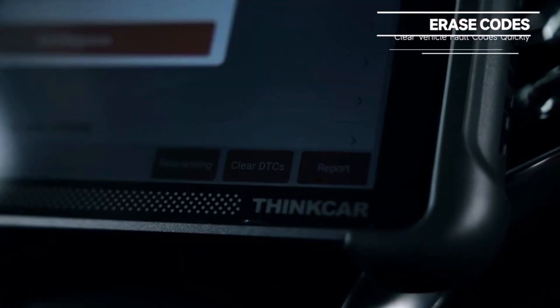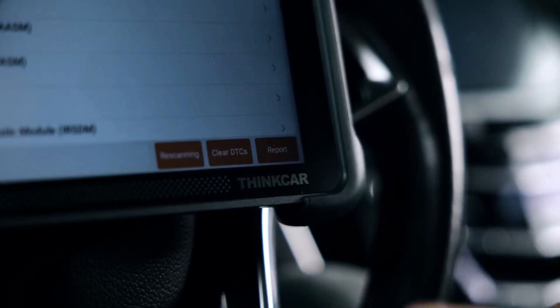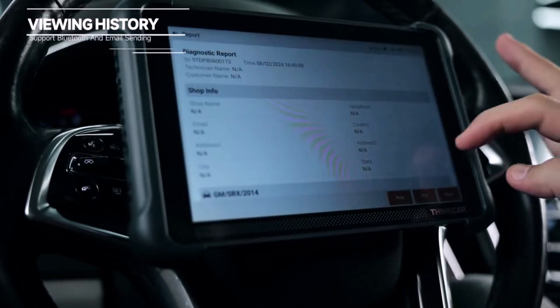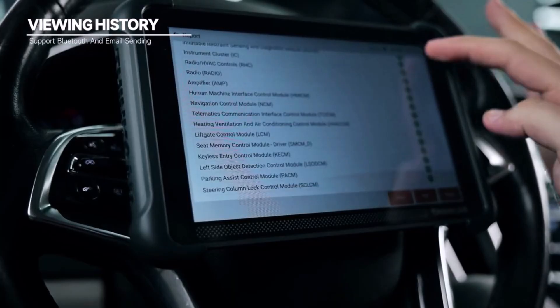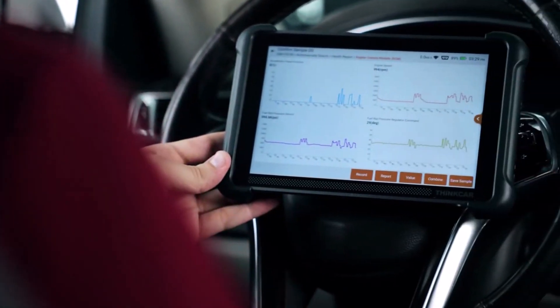The user-friendly interface and lifetime-free software updates ensure you're always working with the latest tools. If you're looking for a reliable and feature-packed diagnostic tool, the ThinkScan 689BT is a game-changer. Hit the link below and take your car maintenance to the next level.